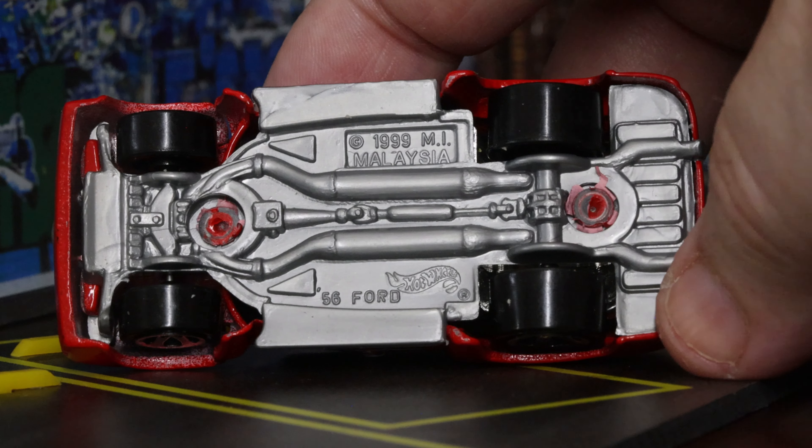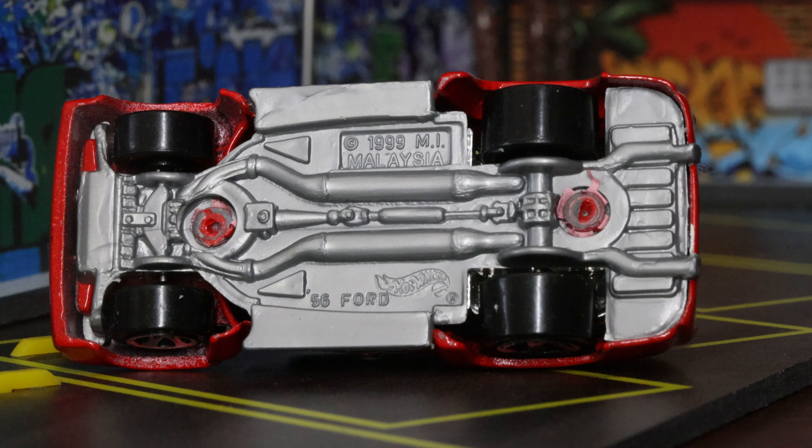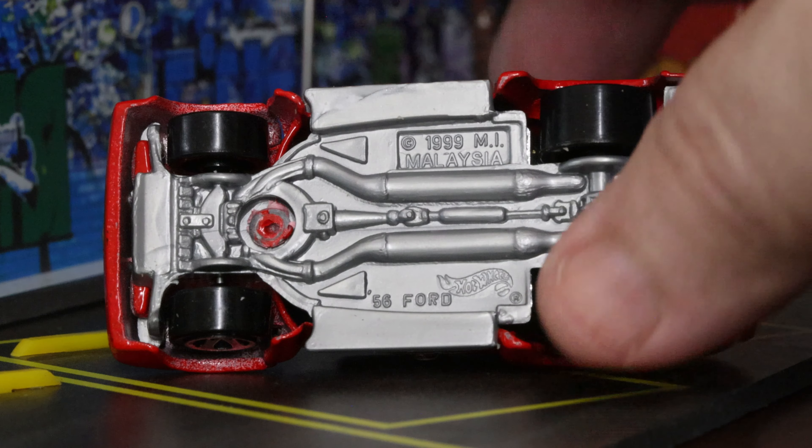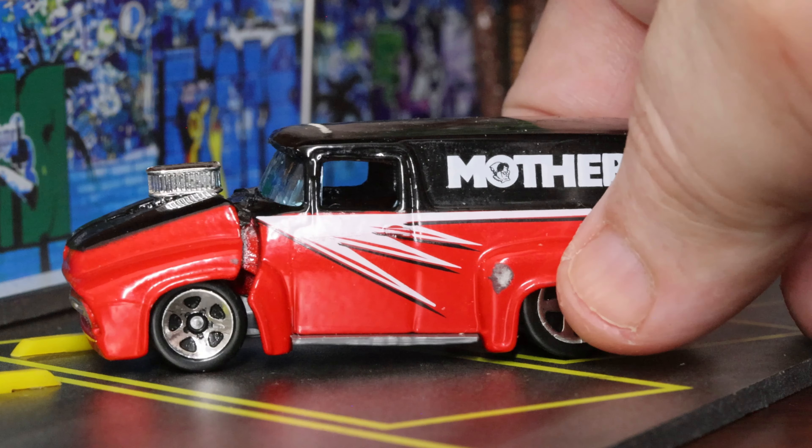There's nothing on the roof of this one — a couple of other vehicles I got have the Mother's logo on the roof. Let's take a look underneath. It says '56 Ford, made in Malaysia. Well modeled underneath — gray plastic. It's got the dual exhaust, dual mufflers, the drivetrain, differential, drive shaft, transmission, and axles. It's modeled as well underneath as it is on top.